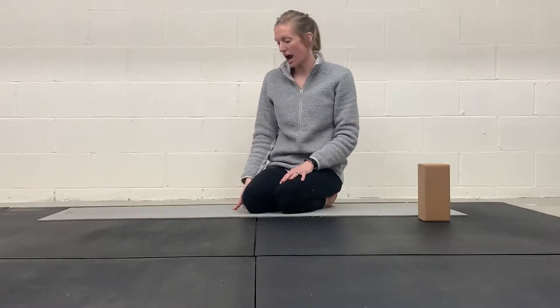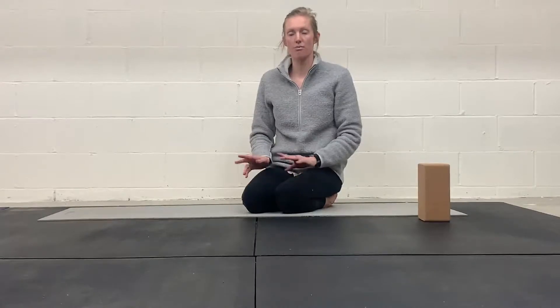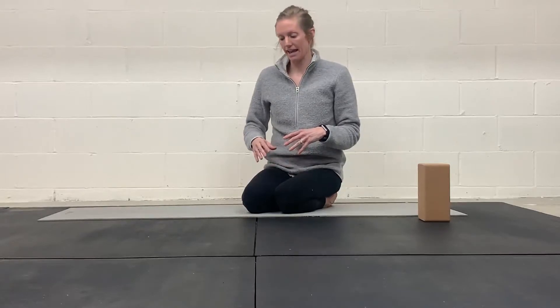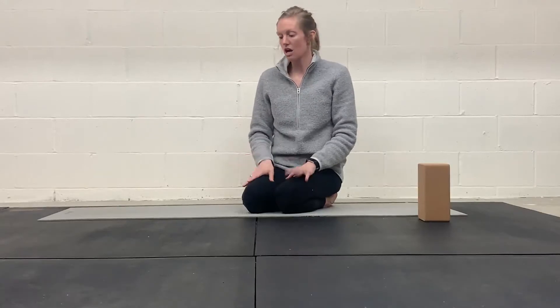So give that a try. You're working both sides here, so we're just alternating from side to side. Maintain a good deep breathing pattern throughout as you're bracing your abdomen. And keep that pelvis and spine neutral, not too much rotation there. So make sure you're watching your form and give that a good try.